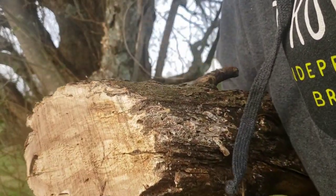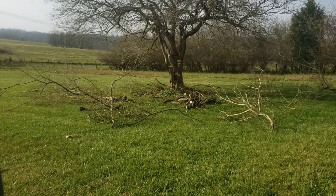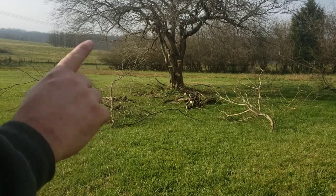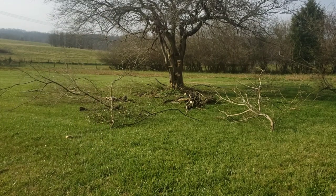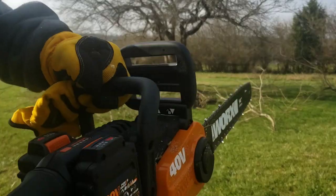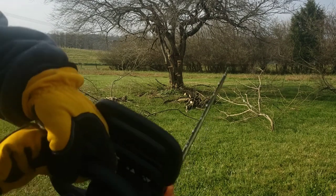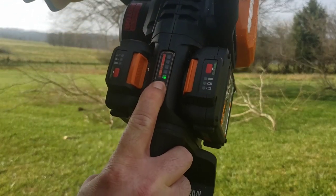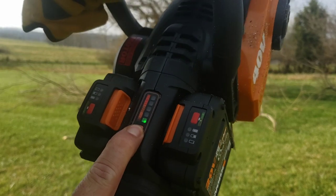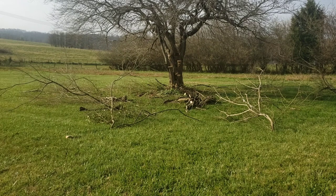That was a pretty sizable log and it cut through it really well. My total cutting time is now about an hour and ten minutes. I've spent the bulk of my time on this tree — the branches are pretty significant in size. I really like this saw; it's doing a great job. I like the weight, and when I stop cutting the noise stops immediately, which is convenient. After just over an hour the battery is depleted, so I'm going to recharge and get back to work.